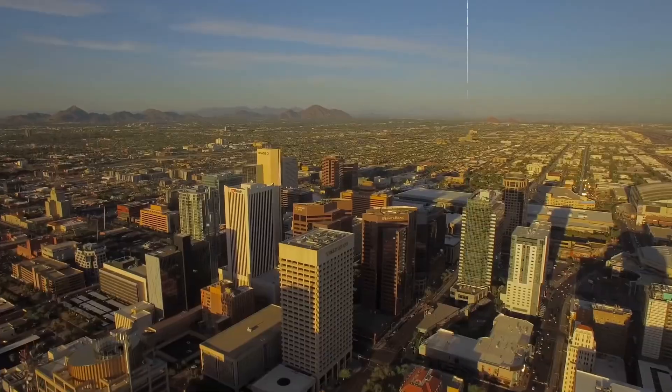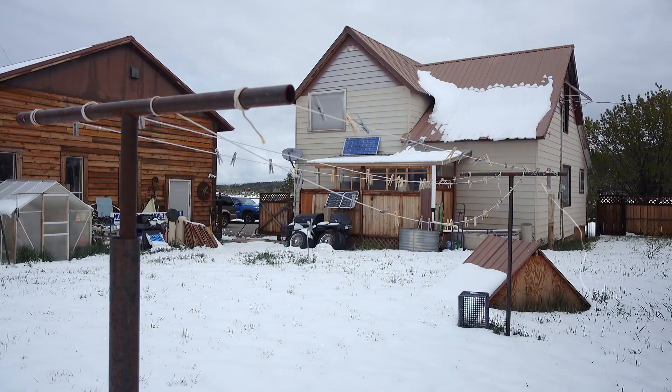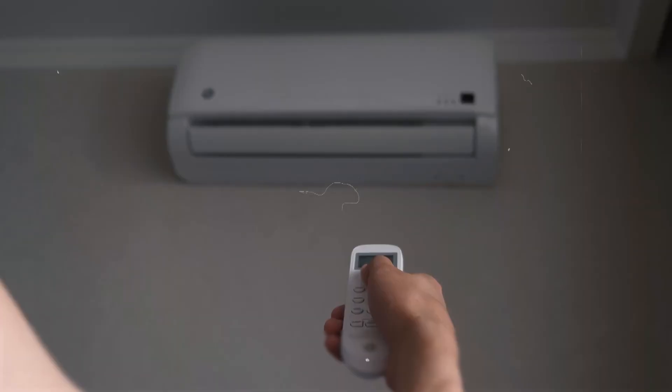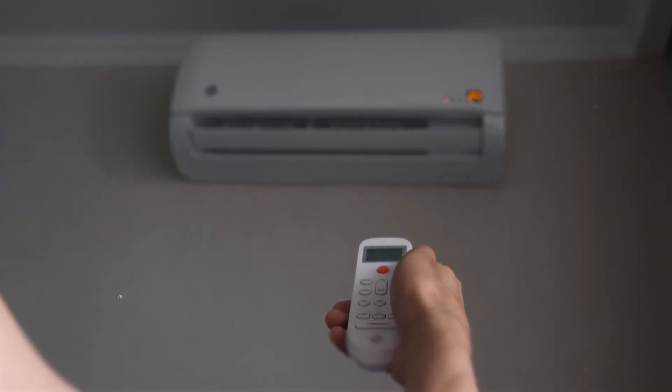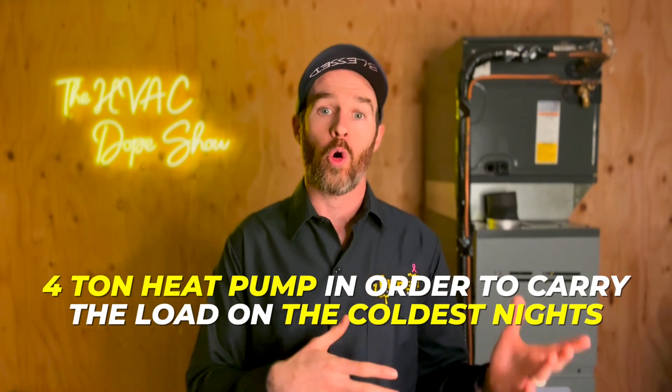For example, in Denver, Colorado and Phoenix, Arizona, these two loads never match up. Your average 1,000 square foot home in Colorado will typically require only a 2-ton air conditioner, but the heating load is typically somewhere around 40,000 to 50,000 BTUs. This means if we were to install a heat pump big enough to carry the entire demand, you would need a 4-ton heat pump to carry the load on the coldest nights.